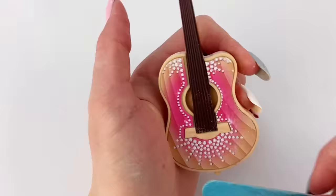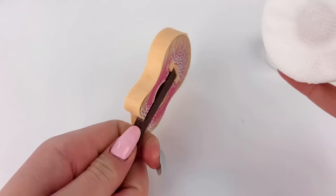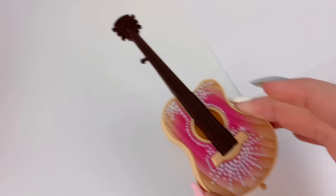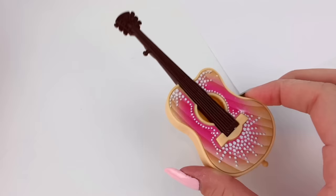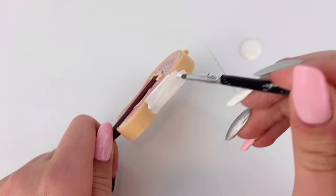I'm also going to sand down this little piece here. I now have some rubbing alcohol and I'm just going to put some on a cotton pad and wipe down the guitar to make sure all the dust particles are gone before we move on. Then I take some gesso — this is really good for a base or to hold onto the plastic. I'm not sure how well just acrylic paint would work as a base, so I'm going to be using gesso.